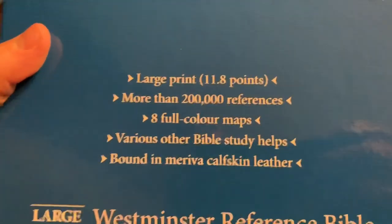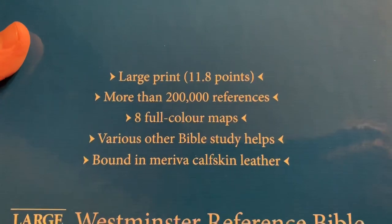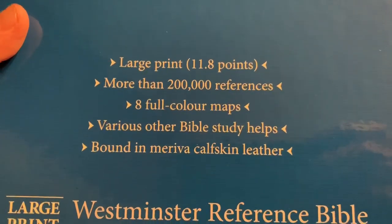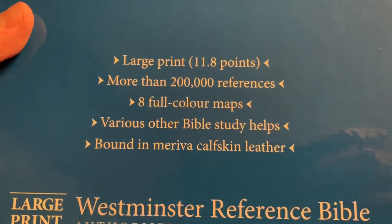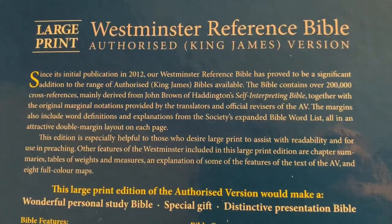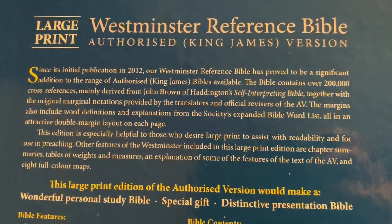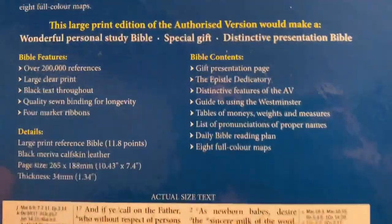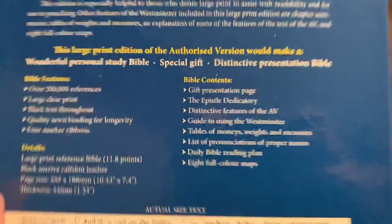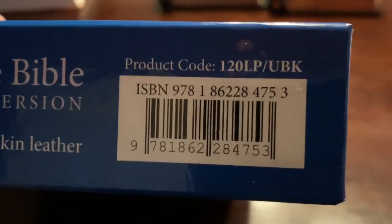I'm going to show you the box and let you pause if you need to. It's a large print, 11.8 point, 200,000 references. Nice Marie Vick Catskin Leather. I'll show you the back of the box — there's some information there if you want to pause it. I'll go over all that, and there's an ISBN number if you need it.